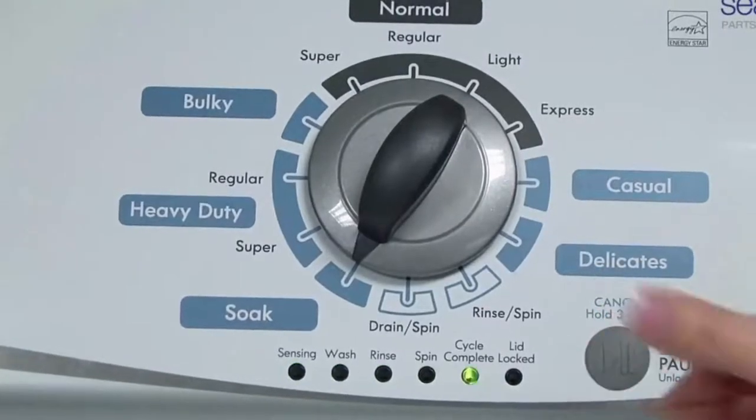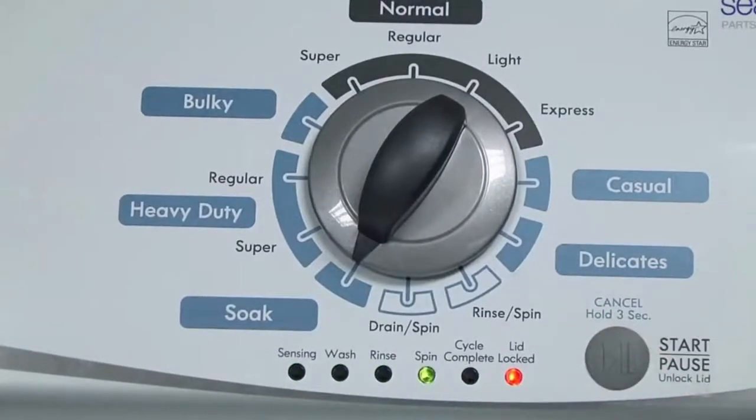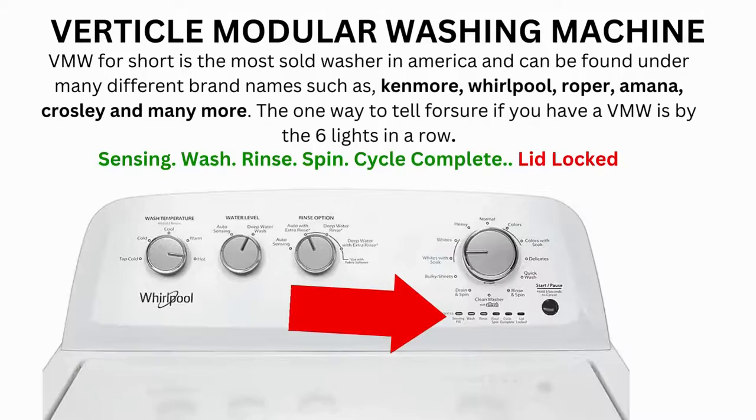Now we need to turn the dial 2 more times to the right, or clockwise, then press Start and you're done. Now the calibration cycle will begin, which runs for 2 to 3 minutes. If the calibration cycle ends successfully, the lid unlocks and the washer shuts off. If it doesn't complete, then you will need to pull the error codes to find out what's wrong.